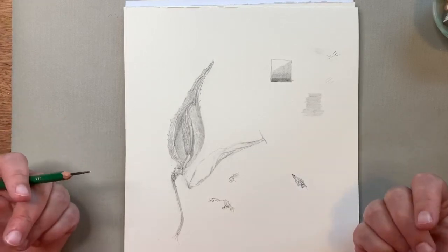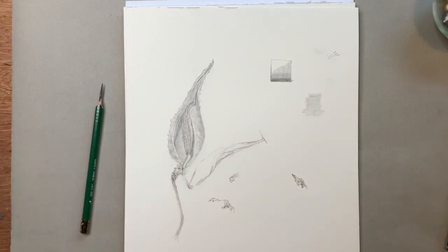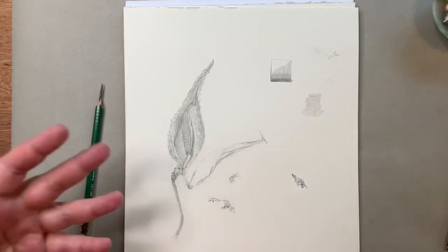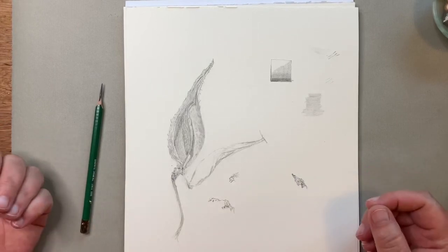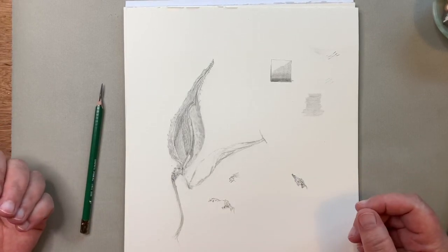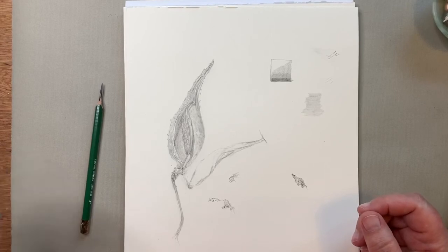That's it for today. I hope this was helpful — I know it's a review for some of you, but it's never a bad idea to have a review, and maybe you haven't taken your pencils out in a while and need to get going again. We can do a graphite project together. Thank you so much, have a wonderful day, and I will see you again very soon.